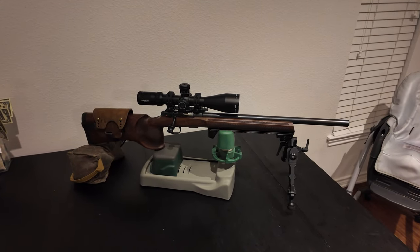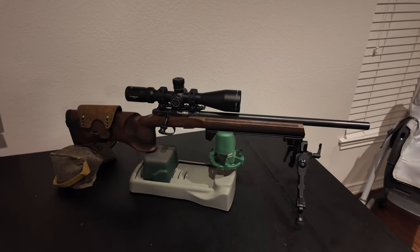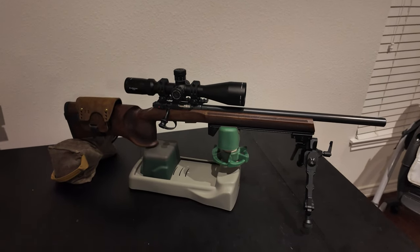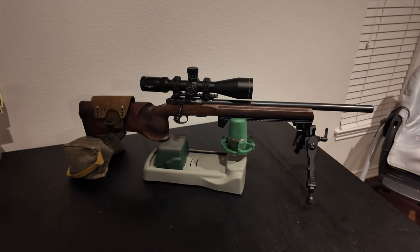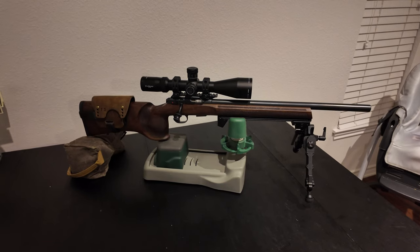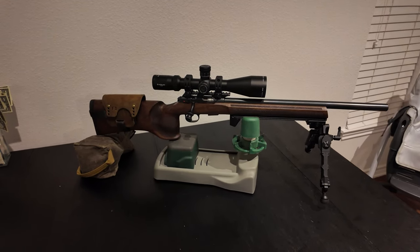What is up YouTube? Brandon here. Today we're going to be doing a quick overview of the rifle I'm going to be shooting for PRS production rimfire this year. Really excited about this. I've wanted to get into PRS for a long time and decided now I was going to jump into the deep end. So tax return, here we go.